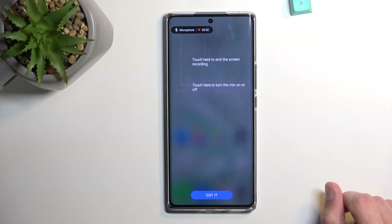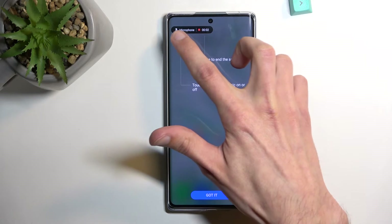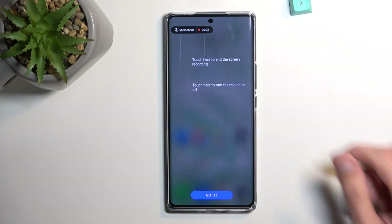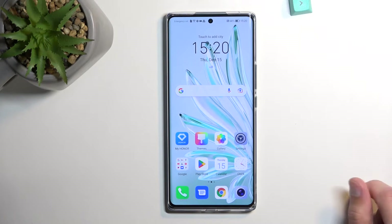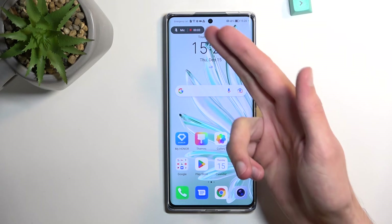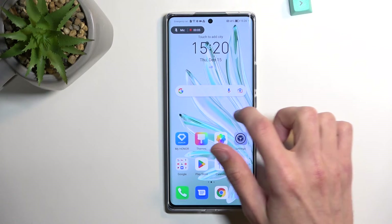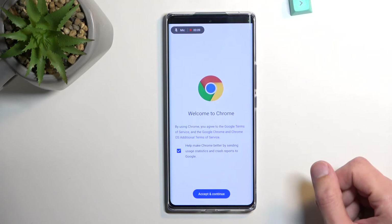It gives us two options right here. We can touch here to turn the mic on or off, and obviously here once you tap on it, this will stop the recording. I'm going to turn off the mic and you can see it's giving us a timer showing how long it's been recording — whatever app you open right now will be recorded.